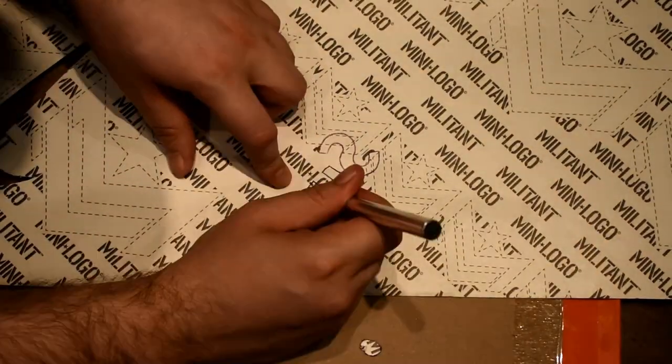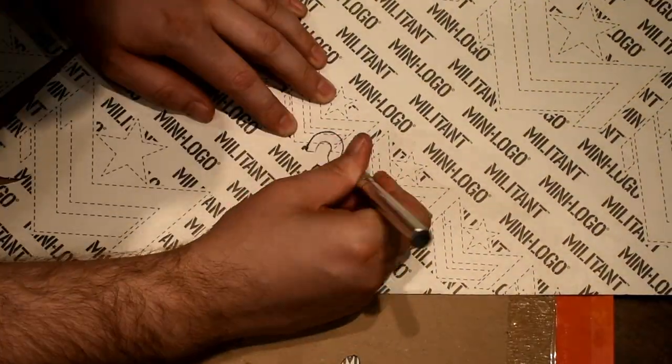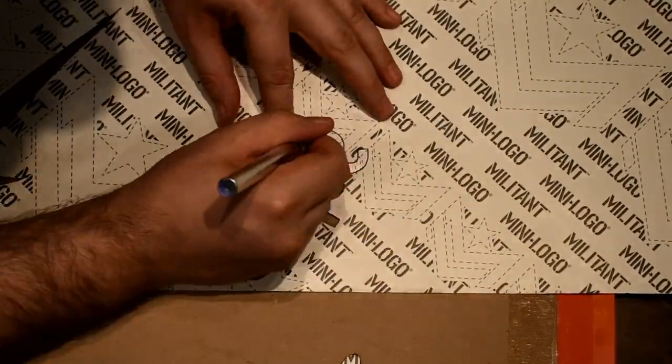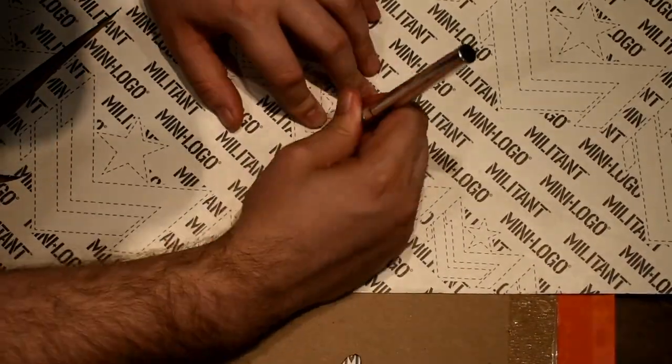The second part of this process will be completed after the grip tape is stuck to the deck. We'll move on to the third example before showing you the final step of this process.